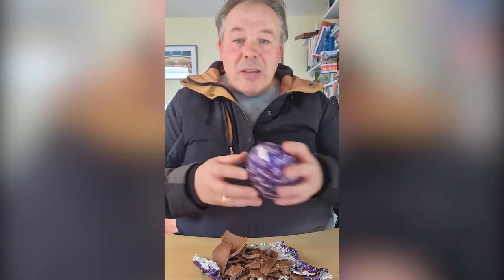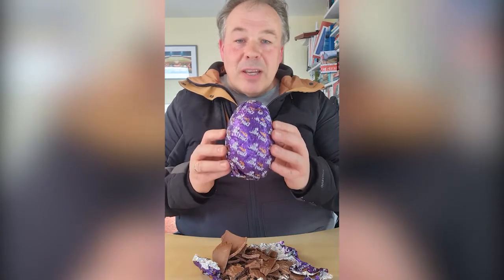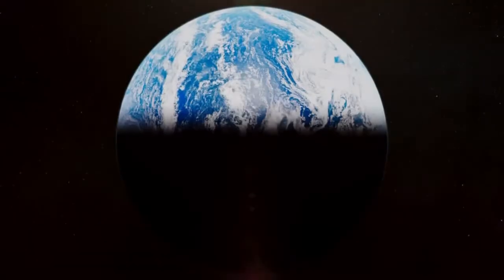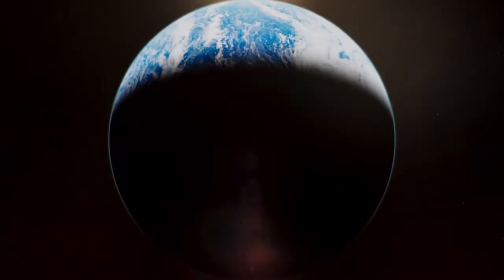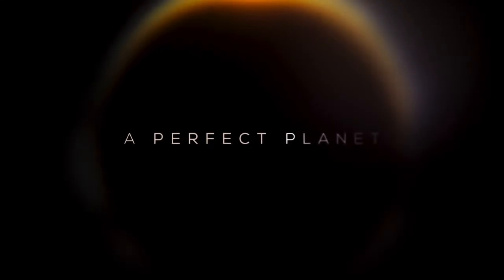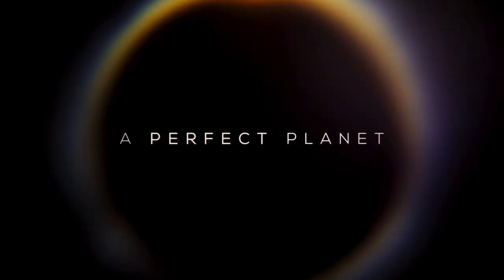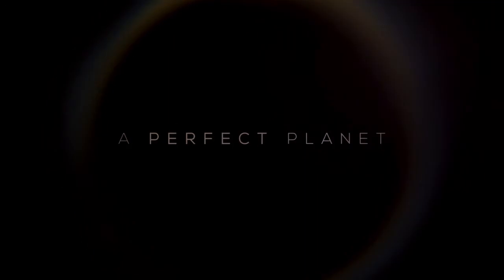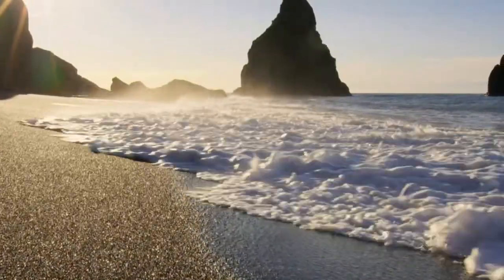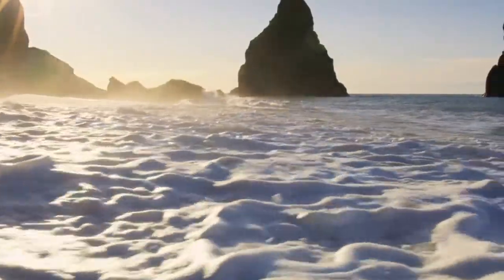You see, when God made the world, it was beautiful, perfect, it was whole. Imagine it like a beautiful, perfect Easter egg. The David Attenborough series that was on just after Christmas — do you remember what it was called? It was called A Perfect Planet. And the first episode began with a story about the beauty of our world, how unique and special it is. And every episode ended with a description of how people are ruining it.